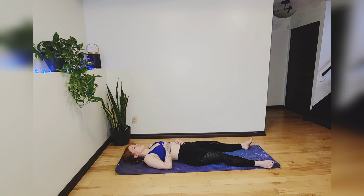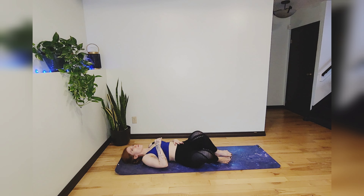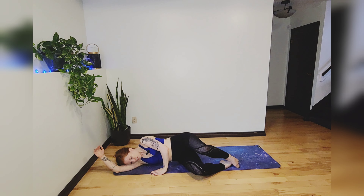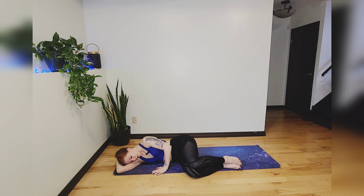If you'd like to continue your Savasana, feel free to pause this video. If you're ready to move on with your day, wiggle your fingers and your toes and blink your eyes open. Bring your heels up to your bum and fall over to one side, extending an arm to use as a pillow. Take a couple more deep breaths.